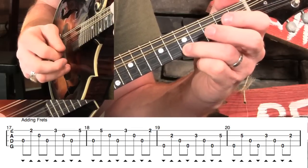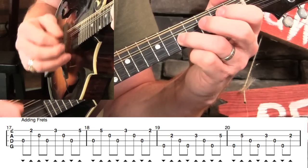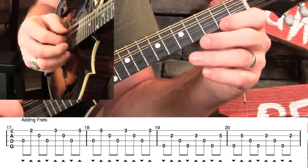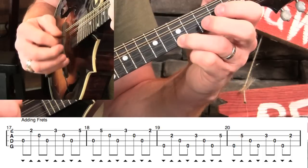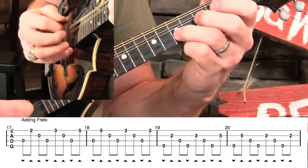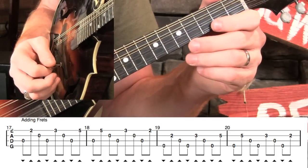Let's play measures seventeen through twenty together slowly. Good — now let's look at Wildwood Flower.